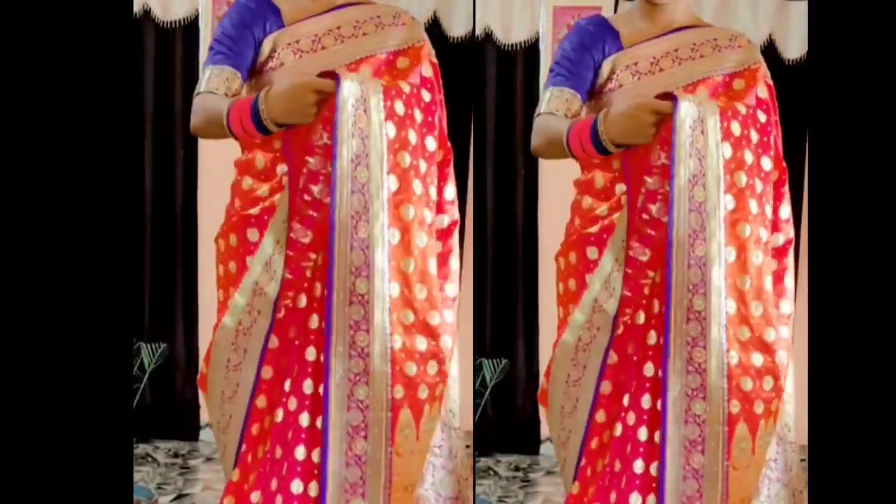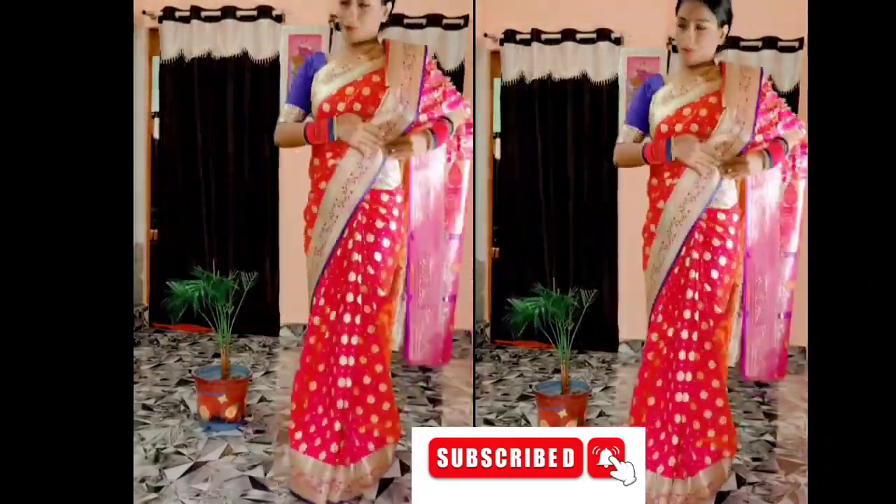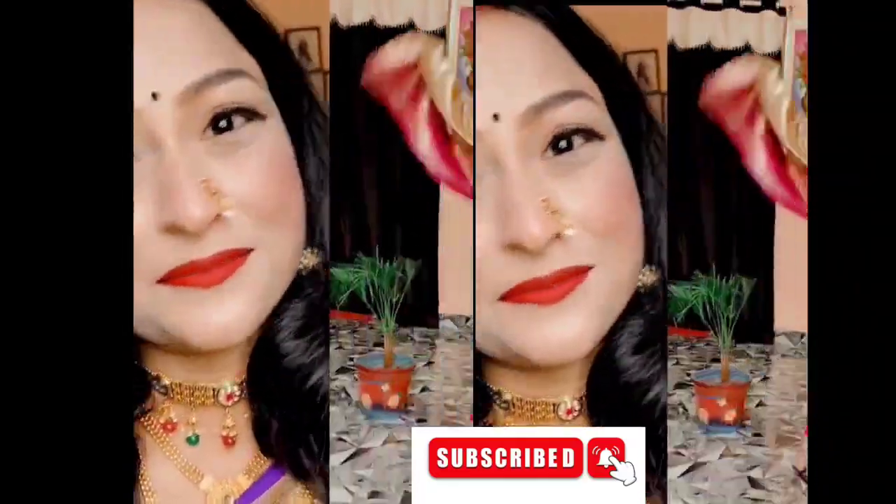The bottom border is shown — put it on the bottom and make 3 to 4 pleats. Then secure the pleats with a safety pin as shown in the video. Put it a little tight, attach the pleats, and secure them. After that, you can move freely and your look will be set.